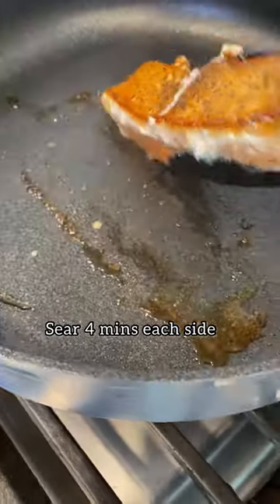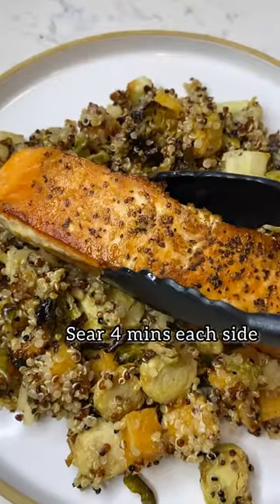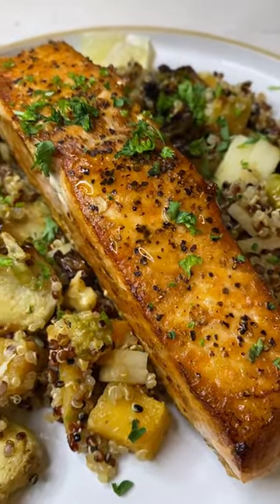Just four minutes on each side, you'll have perfectly crispy salmon on the outside, juicy on the inside. I like to finish it with parsley and lemon.